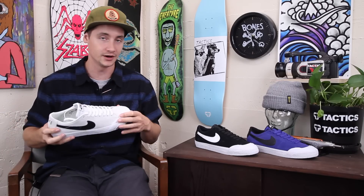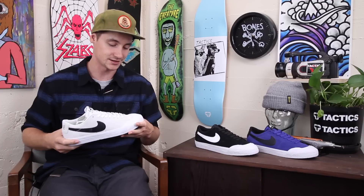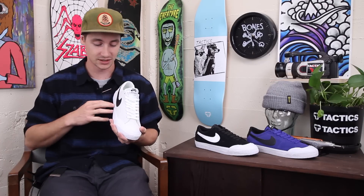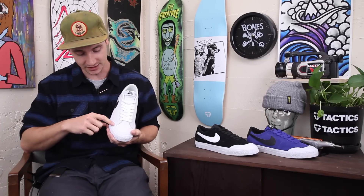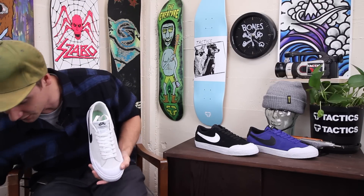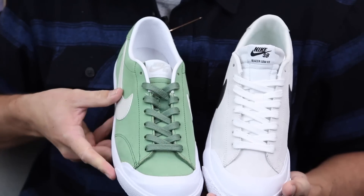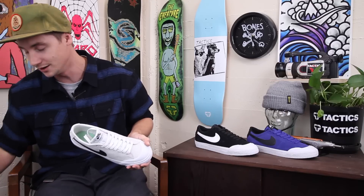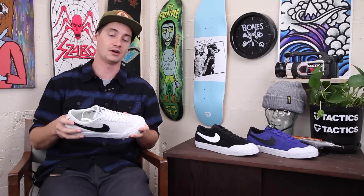You've got that classic Zoom Air unit in the heel with the Zoom Air insole. It's a good low-profile shoe, very durable with that rubber toe cap — it'll last you a long time and give you a lot of grip and flick. One last difference I forgot to mention: this actually comes back a little farther and fills out the ollie area a little better on this shoe versus the CK model. Besides that, pretty much the same shoe — if you like Corey, buy the Coreys, those will still be around.